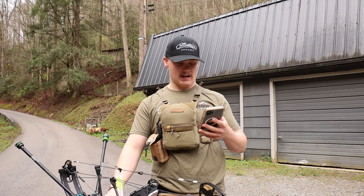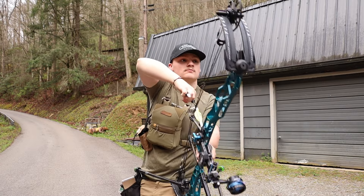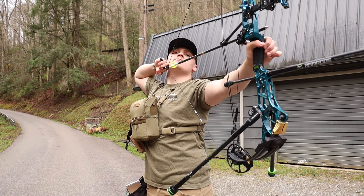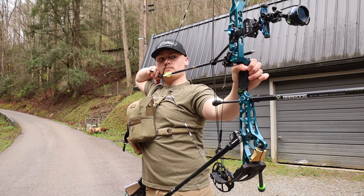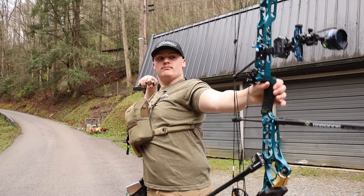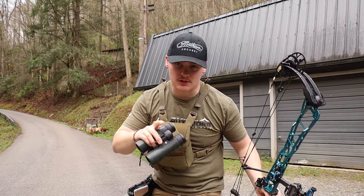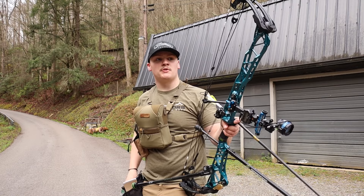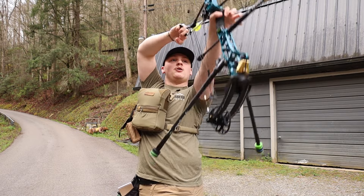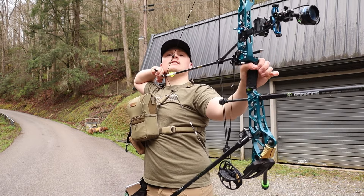At 30 yards we've got to roll my sight to 31.55. The first shot of the day was almost to the upper 12, barely missed it. We're going to have a few more videos coming out discussing this bow and the Matthews Lift, so stay tuned.